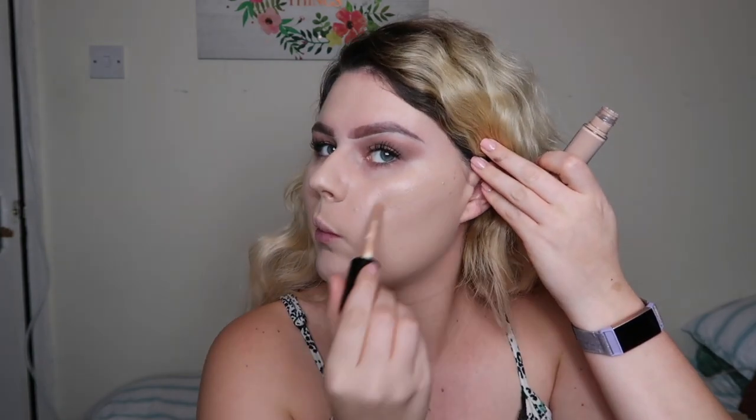I've decided to give this Tan Walnut shade a try. I definitely like my contour to be a lot darker, but for the purpose of the video I'm gonna try it with a little brush and just pat it in. Okay, I don't mind it — it's not that bad. So I'm gonna go in with Fair Beige under my eyes and use this little Morphe E20 to blend it out.